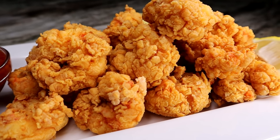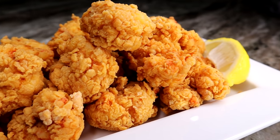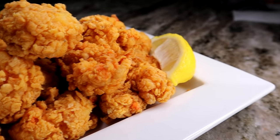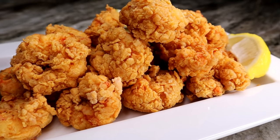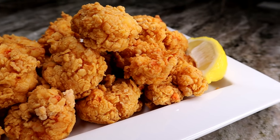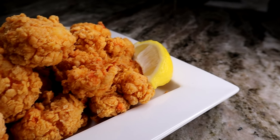Welcome back! Today I'm showing you guys how I made these super crunchy fried shrimp. These right here are better than Popeyes, hands down. If you think you're going to enjoy this recipe, please give it a thumbs up. If you're new here, don't forget to subscribe. Without further ado, let's jump right in.